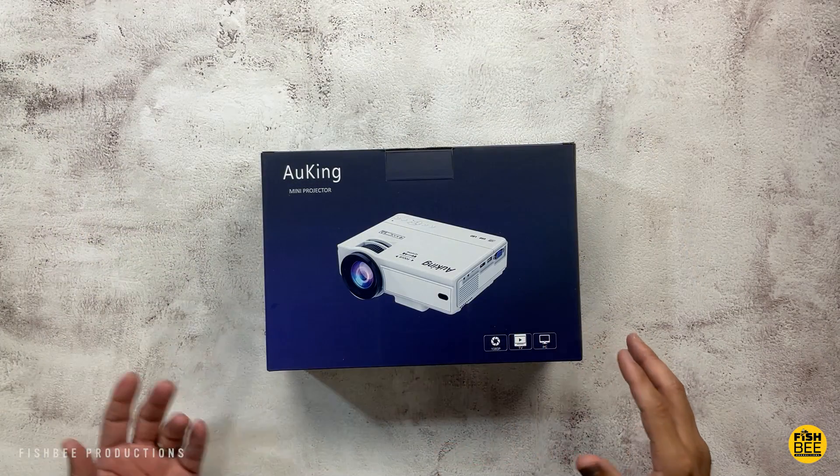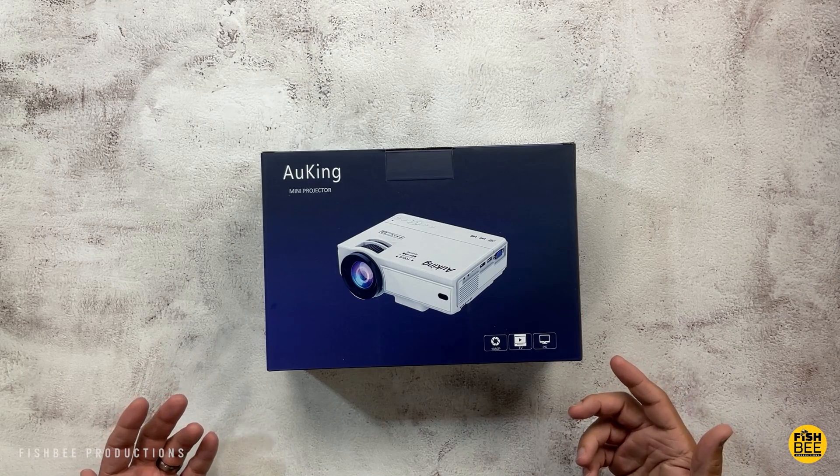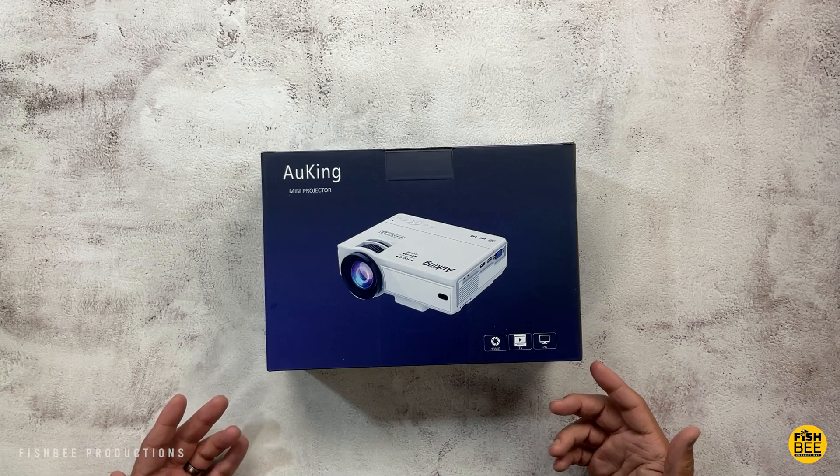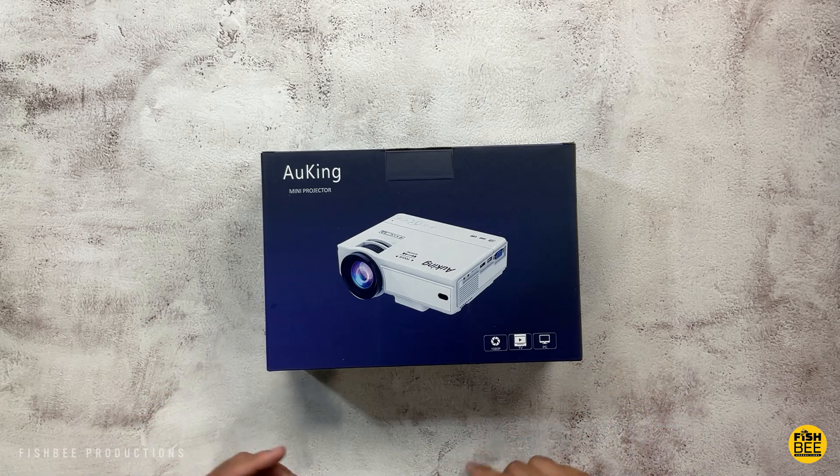Anything that uses an HDMI is probably going to work on here as well. Currently this is only $90 on Amazon, plus there's an extra $15 off coupon, so it's going to be tough to beat that price. I'll leave a link in the description with current pricing and more information.